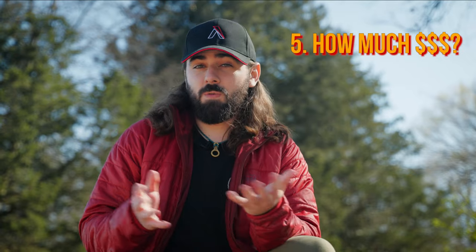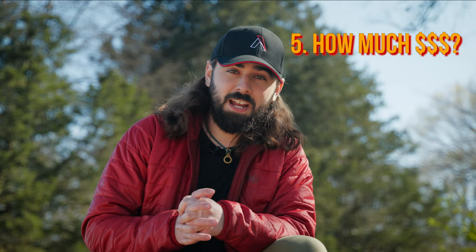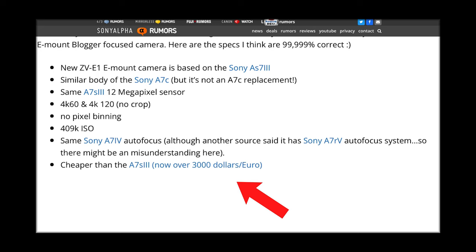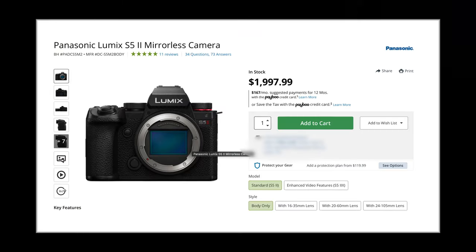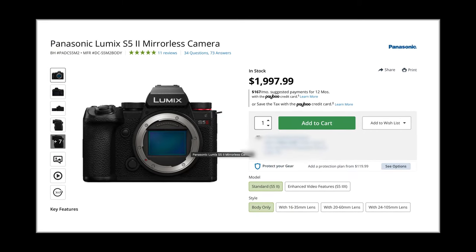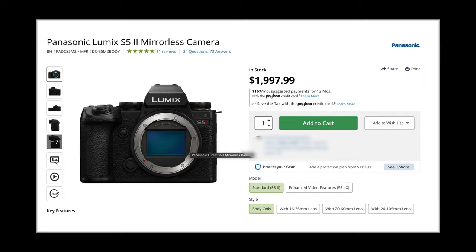The price of the ZV-E1 is still a little bit up in the air. It will definitely be cheaper than the Sony A7S III, but how much cheaper we're not quite sure yet. My guess is that it will be slightly cheaper than the Sony A7 IV, which is $2,500 — I'm thinking it'll hover right around $2,000, which will make it very competitive with the Lumix S5 Mark II, which is a really nice camera.